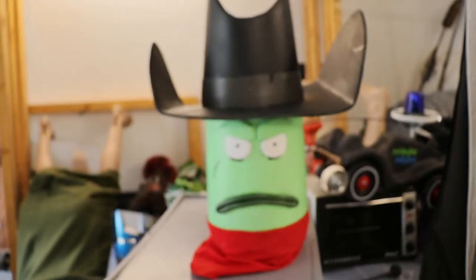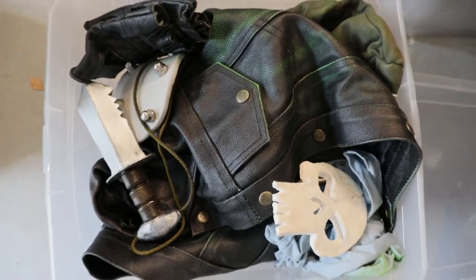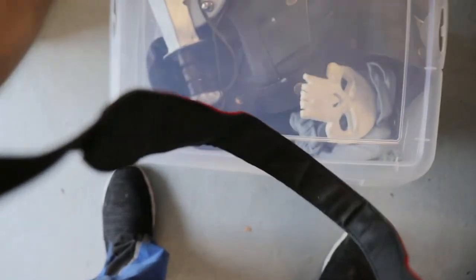This is the finished head, and now I'll give you a quick rundown of the other items I created for this costume, since I only showed the making of these items in the live stream and didn't record them for the video.